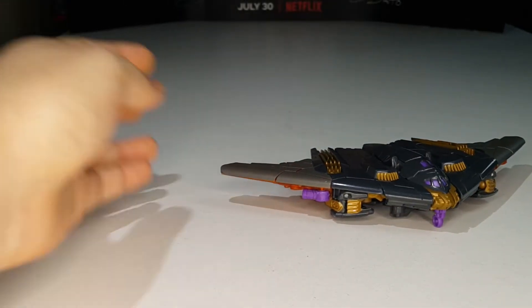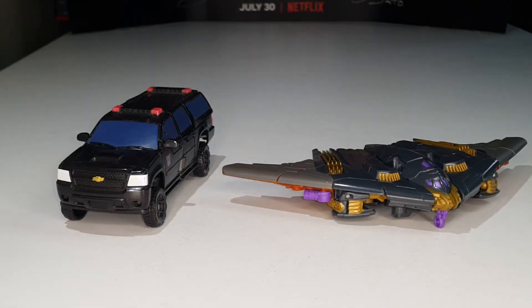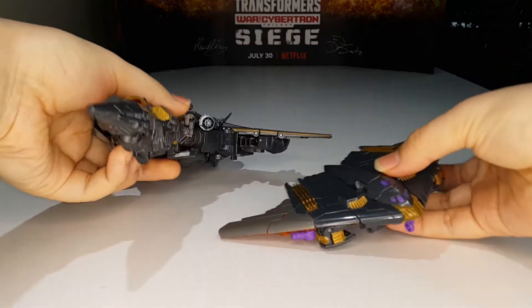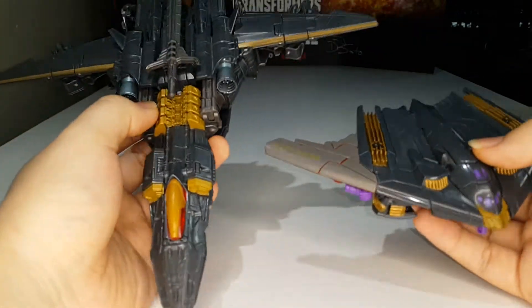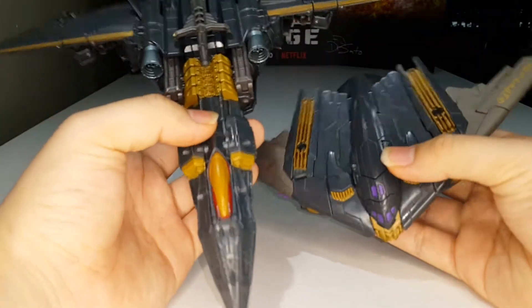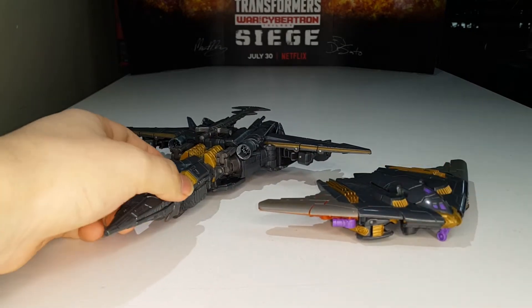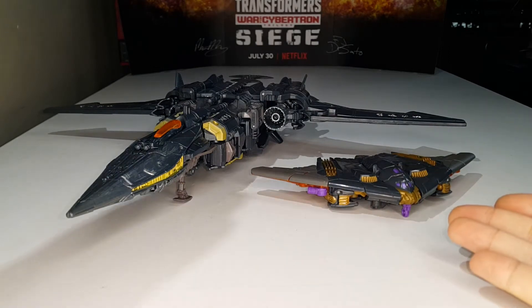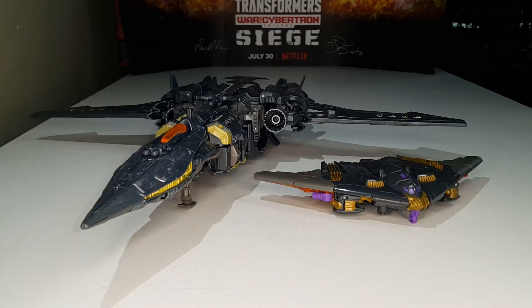Let's get down to some size comparisons. Here is Megatron compared with the Last Knight Deluxe Class Decepticon Berserker, with his wave mate Skulletron, and with the Last Knight Voyager Class Megatron. As you can see, they kind of replicated the colors pretty well. You can see the colors are pretty much the same, except for the wing tips — those wing tips are not the same color. But they did a pretty good job replicating the color scheme from this Megatron to this Megatron.